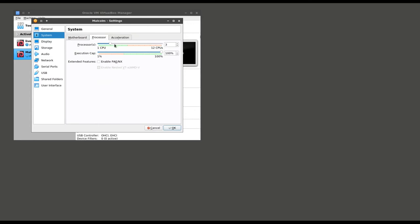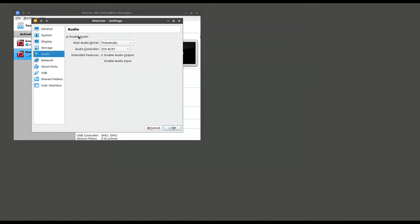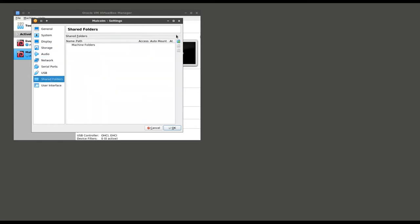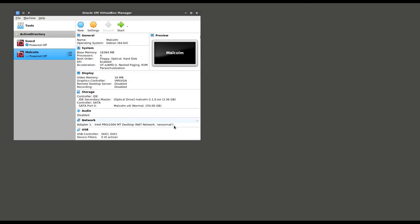I'm increasing the number of processors for the VM to four. If you've got more available, more cores is going to mean better performance. I'm going to attach the ISO installer for Malcolm to the virtual optical drive. I've previously configured a virtual NAT network in VirtualBox, so I'm configuring the network adapter for Malcolm to use that network. I'm also enabling a shared folder so that I can copy files back and forth between the host and the VM. Then I confirm these changes and click start to begin the installation.